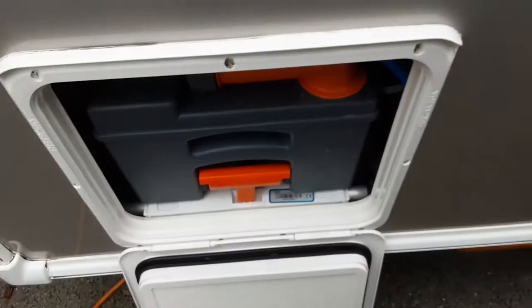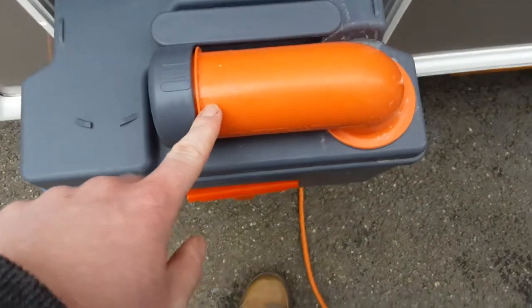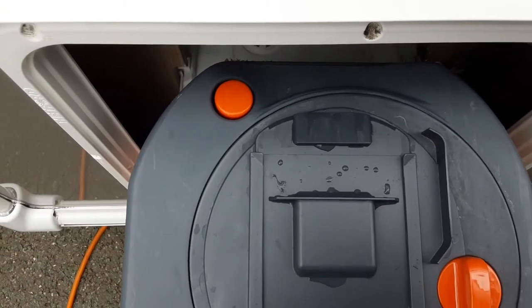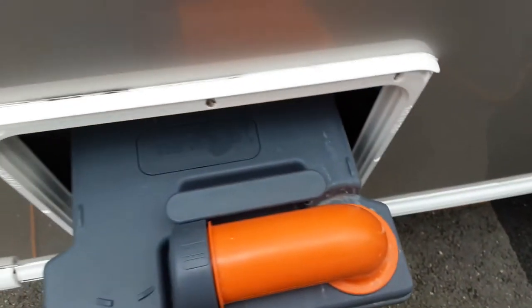At the back here you've got your toilet locker. To release the waste cassette, you pull up the orange handle and pull it towards you. You've got the neck here for emptying the waste out, which turns out and you take the grey cap off to be able to do that. You've got your orange pressure relief button at the back on the cassette, so when you're tipping the waste away it doesn't spit and splatter back at you.